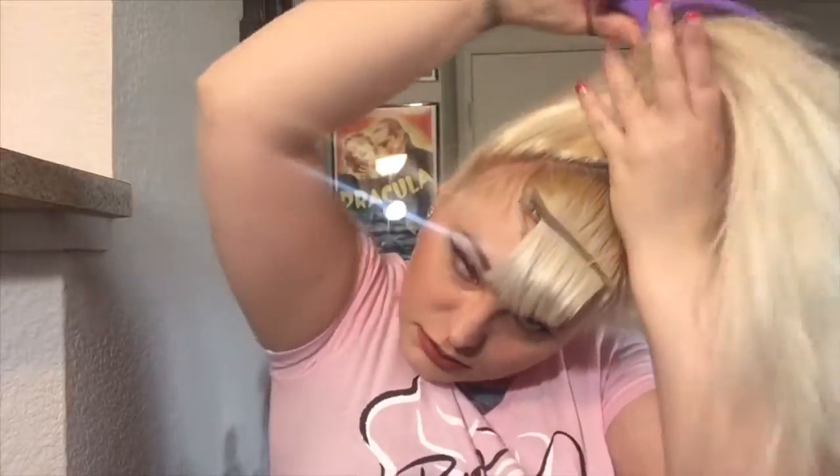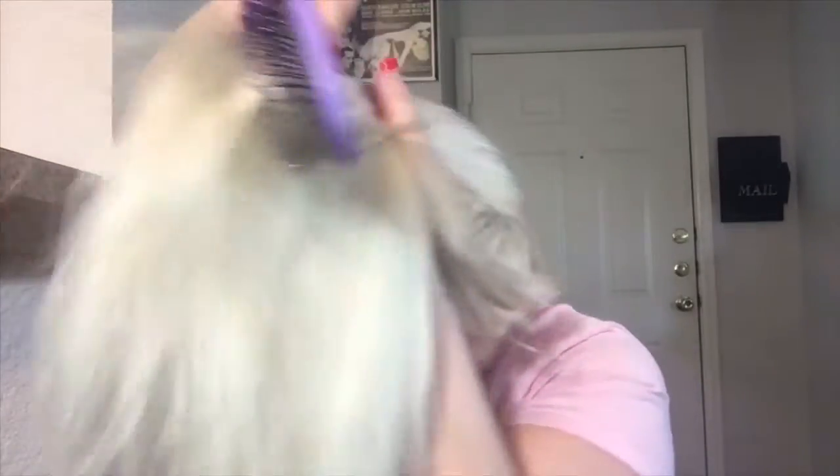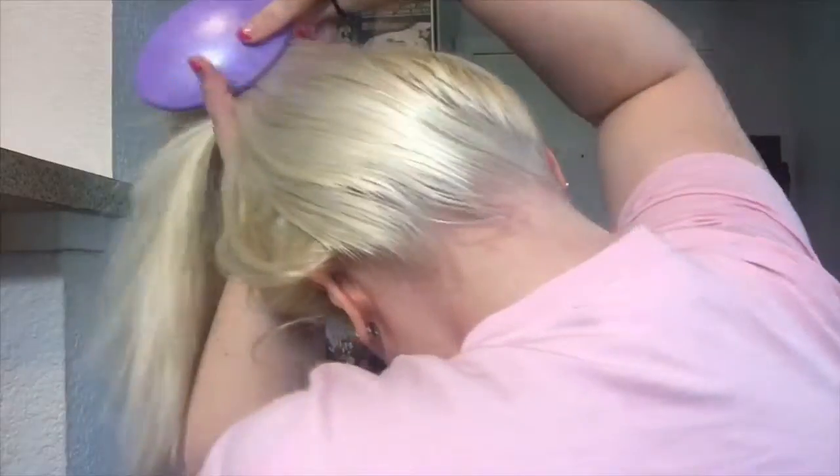Now we are going to smooth the sides and make sure the back is nice and smooth. Once everything is smoothed out and in place, we are going to go ahead and put in our ponytail holder.